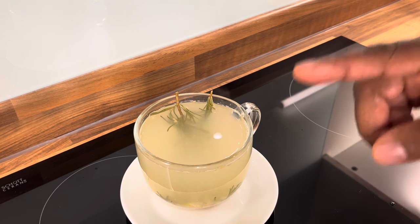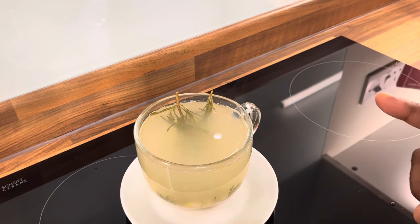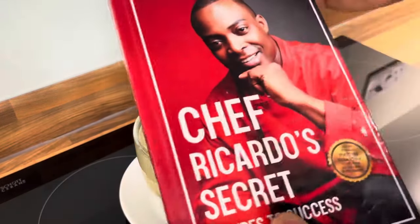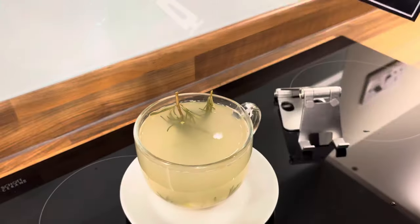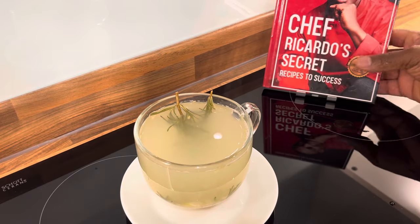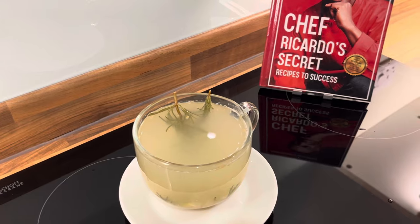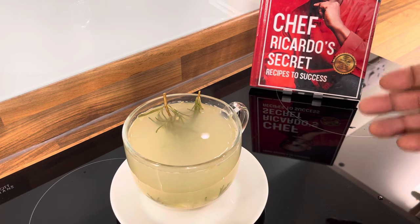Remember, your health is your wealth — your health comes first, physically, mentally, and spiritually. Put God first. Get yourself a copy of the brand new book and remember to support Chef Ricardo Cooking. Black Friday sale is starting right now — 50% off. Jump over to the link and get yourself started with the book. Happy Thanksgiving Day!